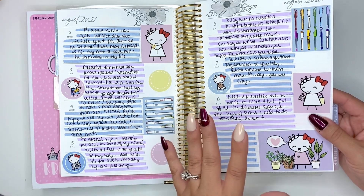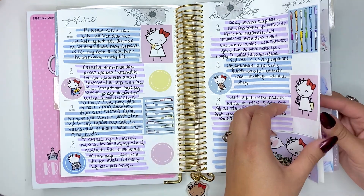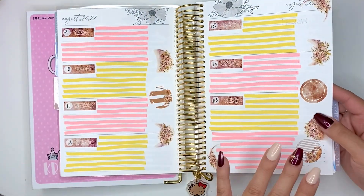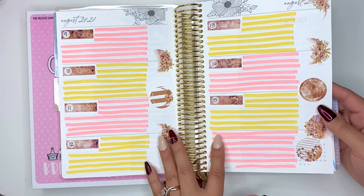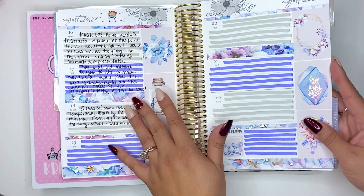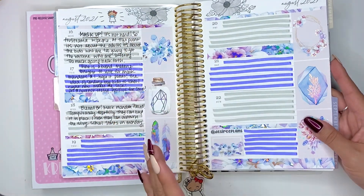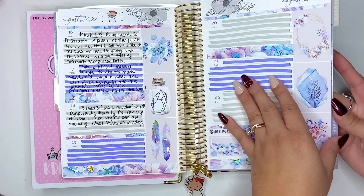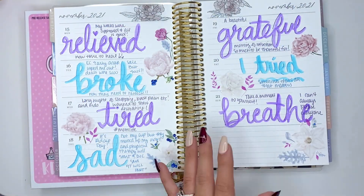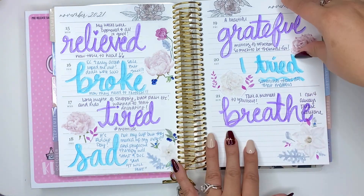I was going through a lot — school just started, I was so stressed out with my kids going back with COVID. I was ready and nothing happened. 'Mask up, it's not hard.' I was frustrated with people, so I mean, it's a journal. And then I stopped again because it just gets to a point. It is a dated planner, so you just got to keep going.